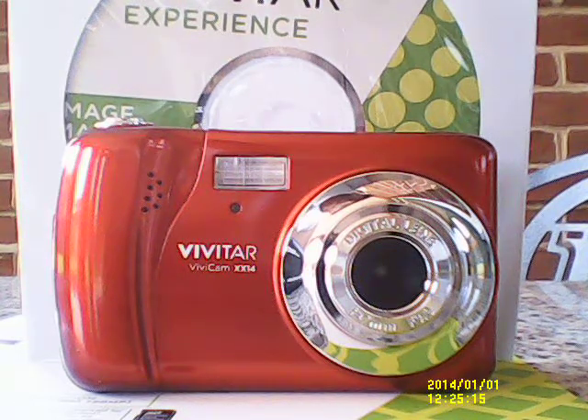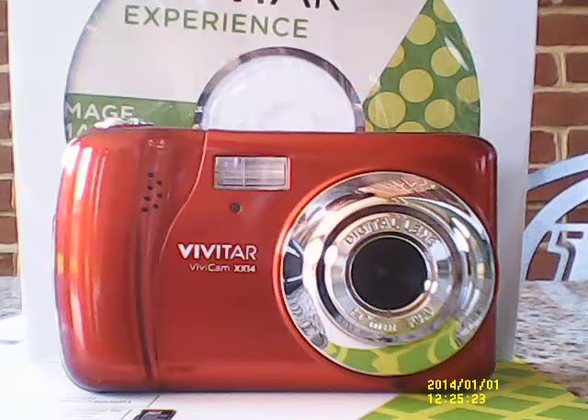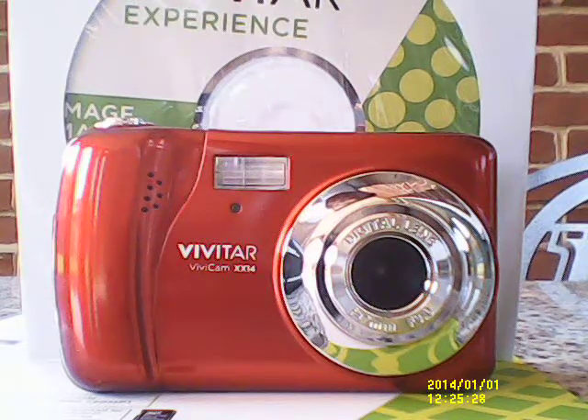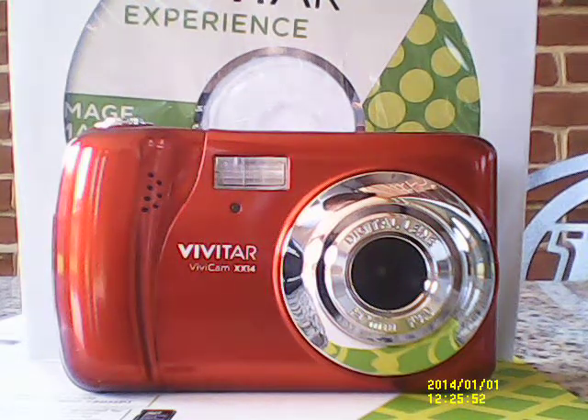As some of y'all may already know, I use a webcam for the first years of YouTube. For the first six years of me uploading videos on YouTube, I used the Logitech webcam. I used a $99 webcam that I purchased from Staples back in 2010. Just recently, like several months ago, that particular webcam died on me. It worked really well for six years.